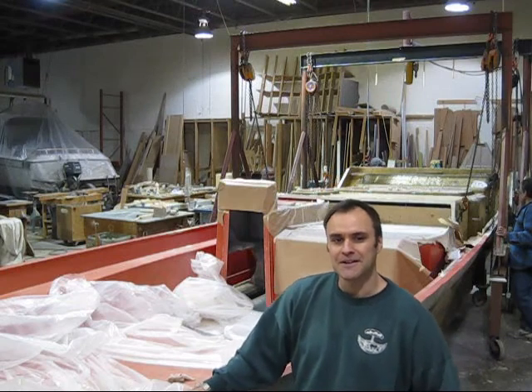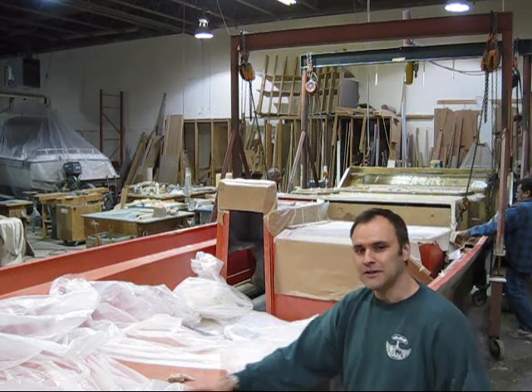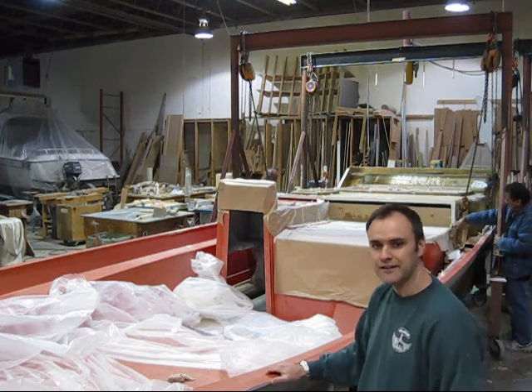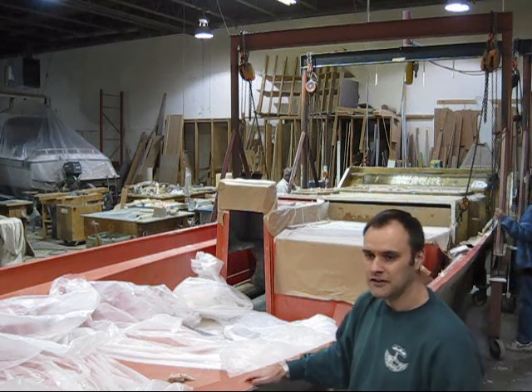Hi, I'm Brad Parker and welcome back to part 8 of our series of stretching a boat here at Monero Marine. As you can see, we have got the deck layup all done and we're hooked up and we're ready to lift it up. So let's take a look.